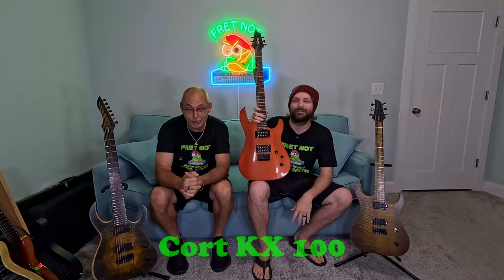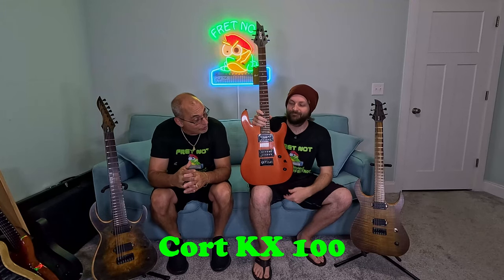Welcome to Fret Not. My name is Rob, my name is Colton, and welcome back to the Entry Level Metal Series. We're back with the Cort KX100 — really cool little guitar.